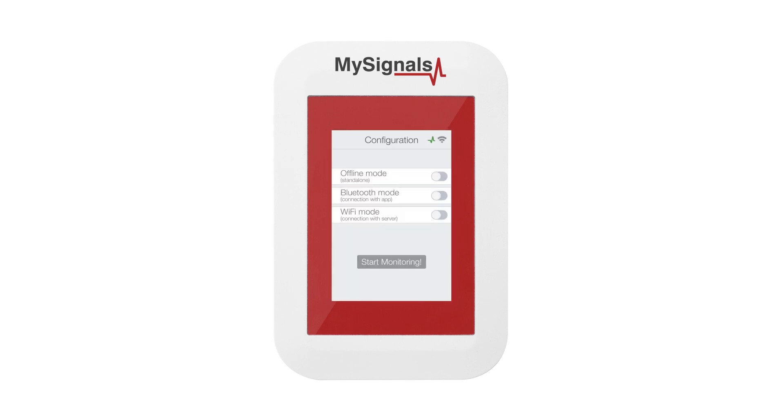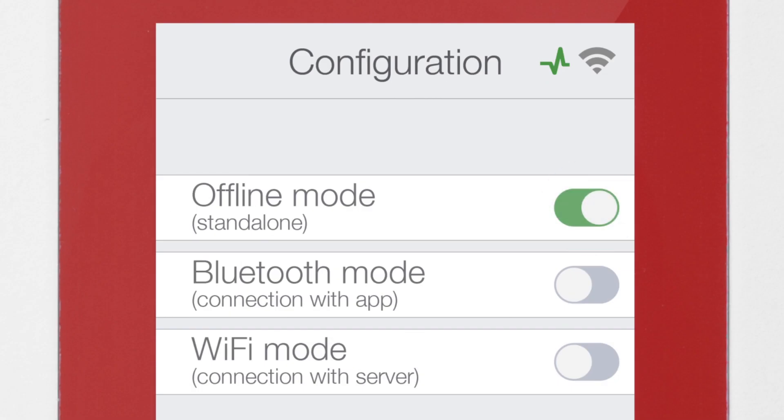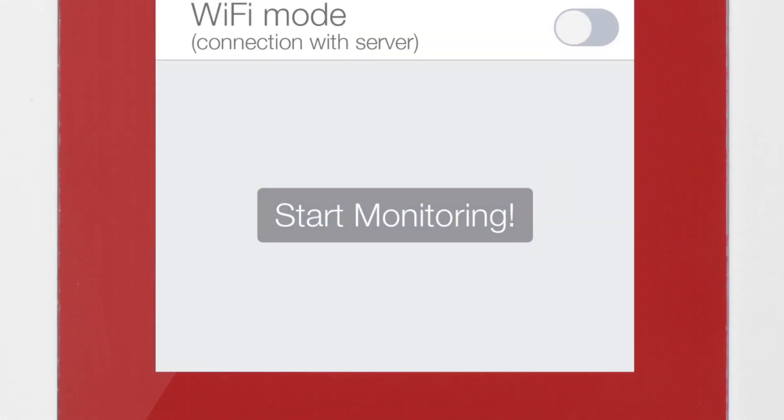First of all, power MySignals. It goes directly to the configuration menu. Select Offline mode in the menu and click on the Start Monitoring button.